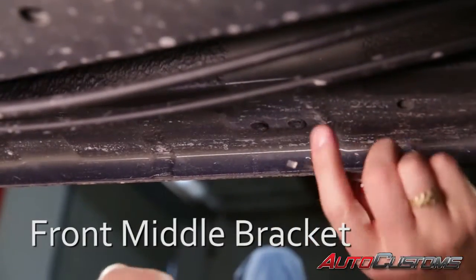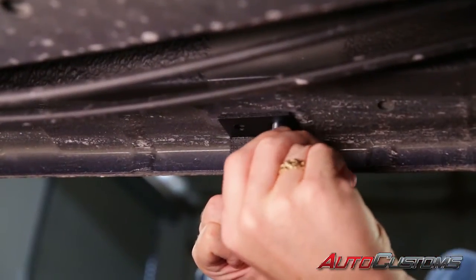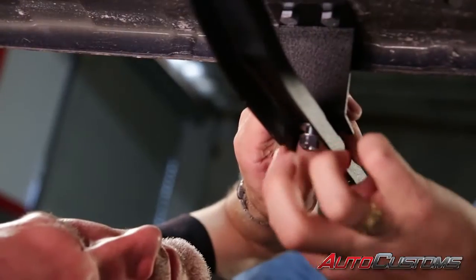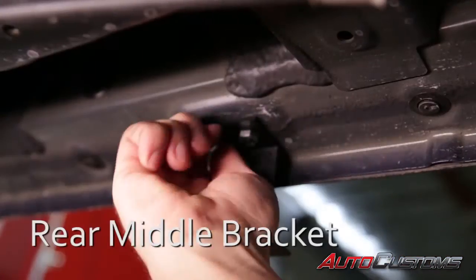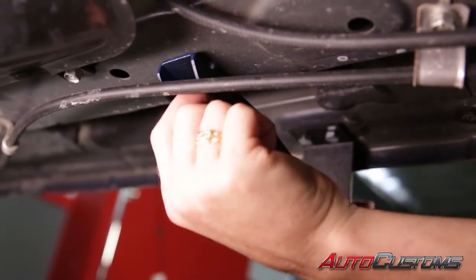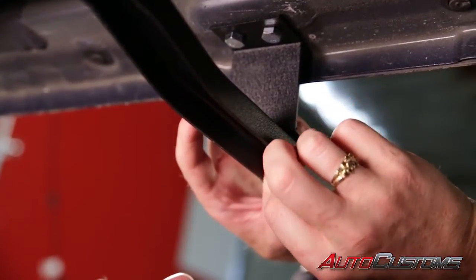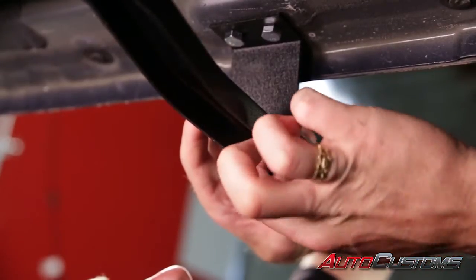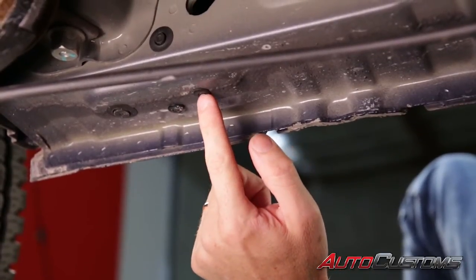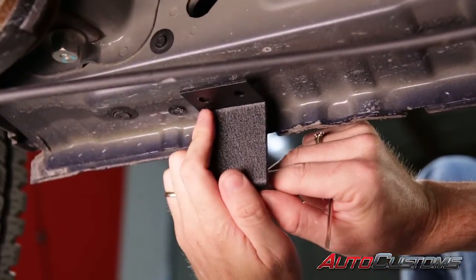The next two brackets we're going to install the exact same way. Now on this Ridgeline we've got two offset plugs — we're only going to remove the one towards the front because the support bracket is only going to mount to that one with this hole here. So we're going to go ahead and remove that one now.